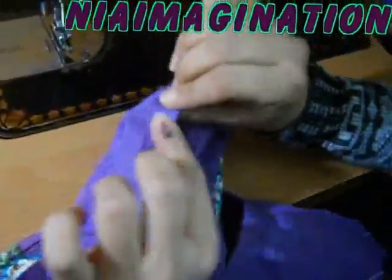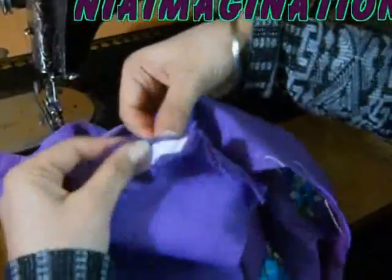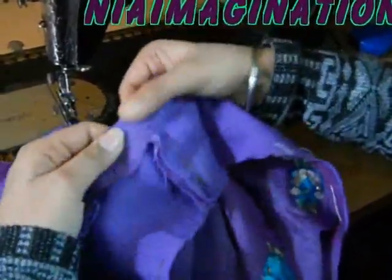After taking this off, you can see this smooth line without any defect. Open this — smooth, this is smooth.